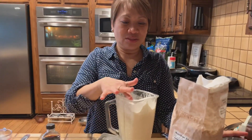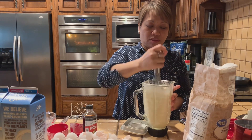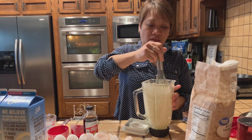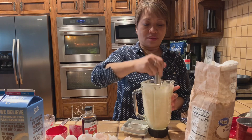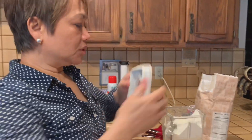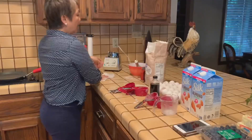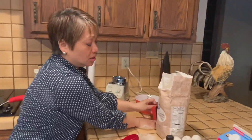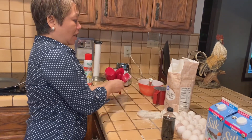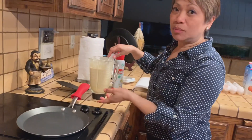Mix it first with a whisk to make sure the flour isn't lumpy — you can feel the consistency, it's like pancake batter but thinner. Then we blend it to make a smooth batter. I like to clean up as I go so the counter isn't cluttered — that way I don't have to clean as much later. Then heat your pan on medium-high or medium, since this pan doesn't need too much heat.